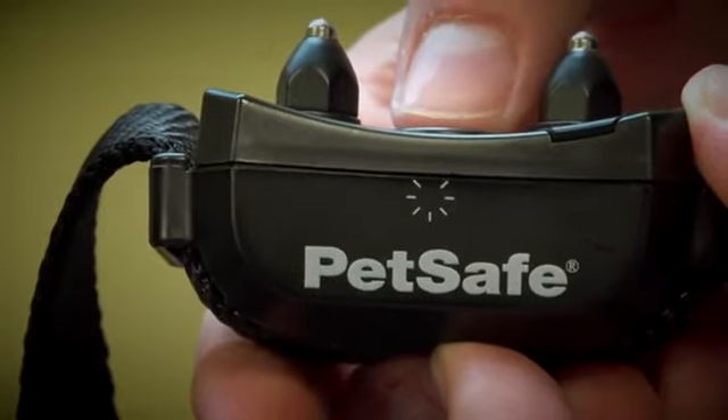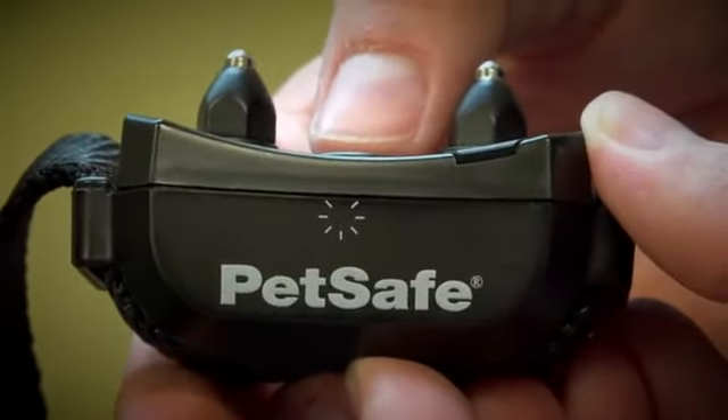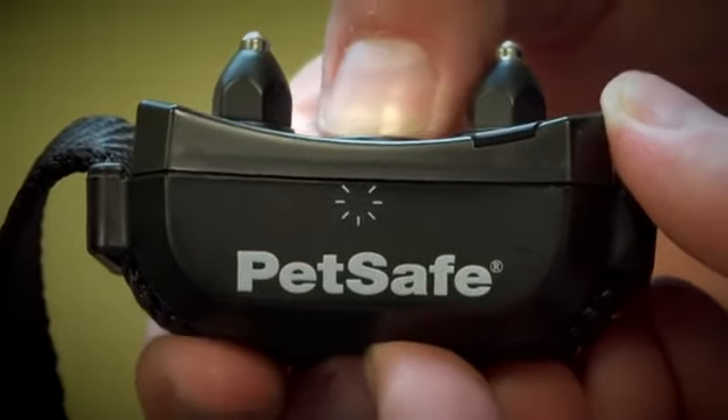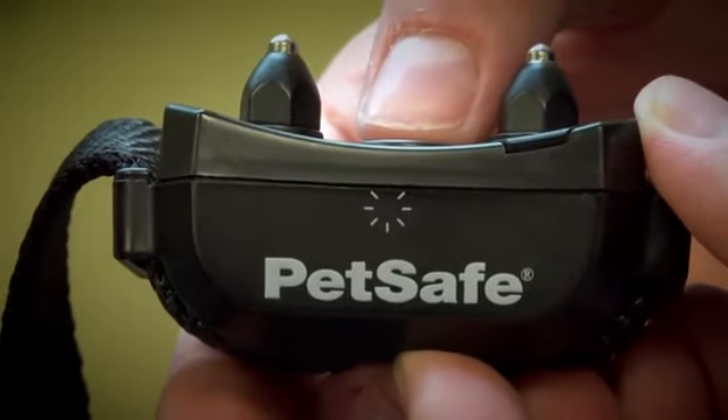If you press the mode button again, the correction level will increase to level four. By pressing the button again at level six, the collar will start over at level one. Refer to the table in the operating guide to choose the correction level that best fits your pet.